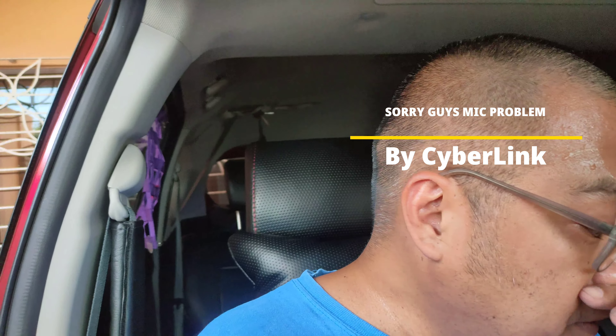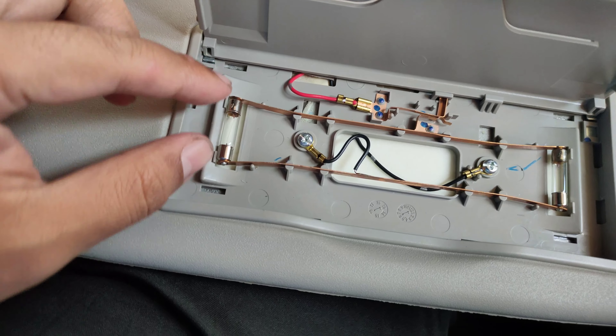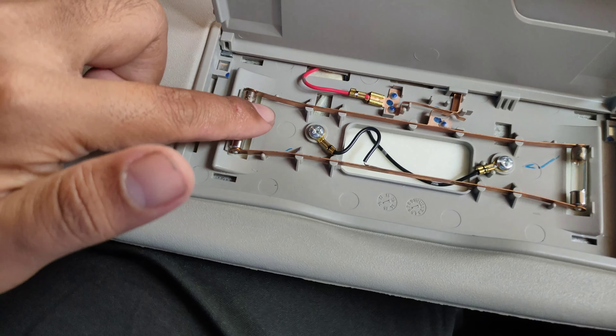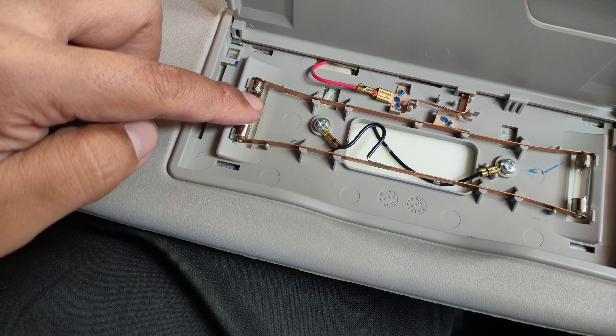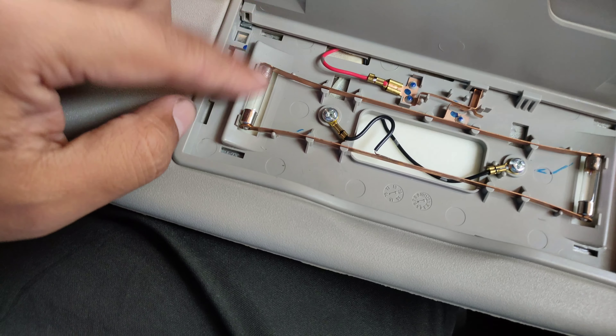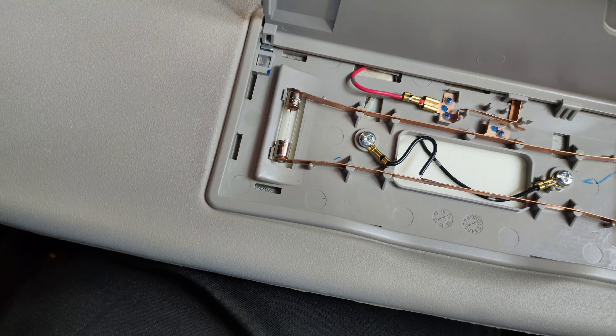Good day mga paps! Ngayong araw, tuturo ko sa inyo kung paano i-update yung inyong vanity light. Papalitan natin yung bulb ng LED. Kaya ko gustong palitan is because pag LED, hindi na siya nagge-generate ng masyadong init. Compared dito, pag matagal mo nang ginagamit, nagkakaroon ng discoloration — kaya today papalitan na natin siya ng LED.